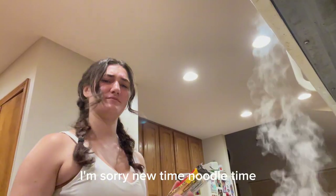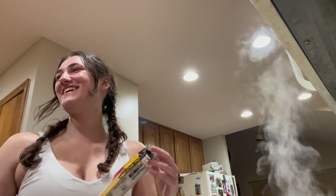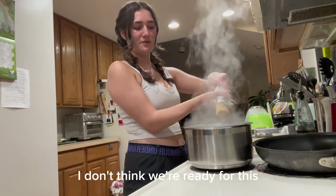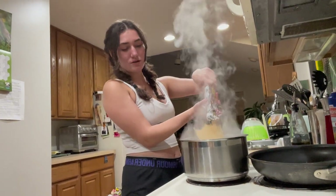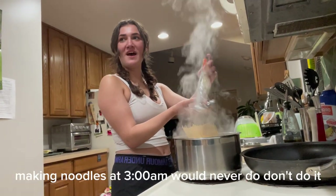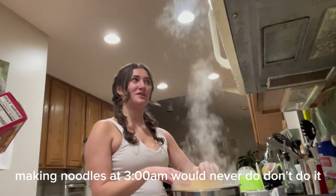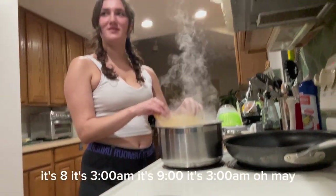Noodles time. Noodles time. Are we ready for this? I don't think we're ready for this. Making noodles at 3 a.m. Would never do. Don't do it. It's 8. It's 3 a.m. It's 9 o'clock.